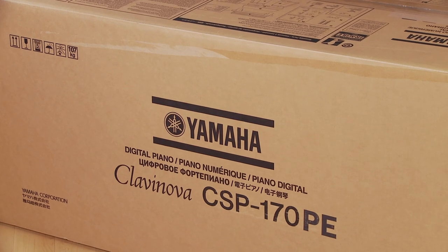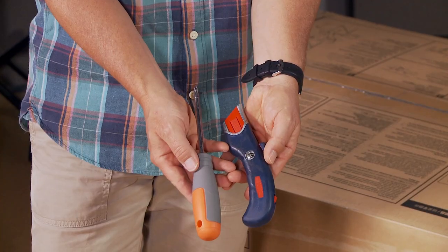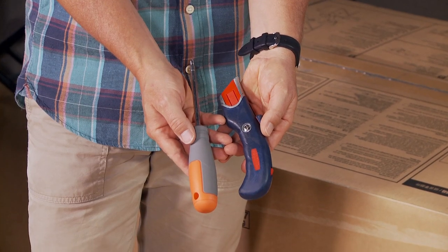Here's a brief assembly guide for your Yamaha Clavinova CSP-170 and 150. The tools needed are a Phillips head screwdriver and a box cutter.